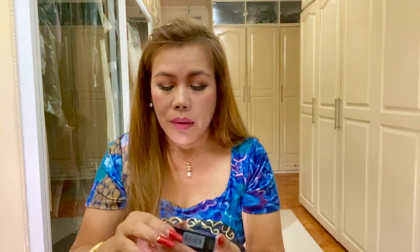The other shade is Strong Matte, number 888. Let's see. I think I prefer this over the other one — it looks so gorgeous, beautiful. So this is shade 888 Strong Matte. It's definitely red. I like it. Tell me if you like the other one or this color, and let me know in the comment section down below.